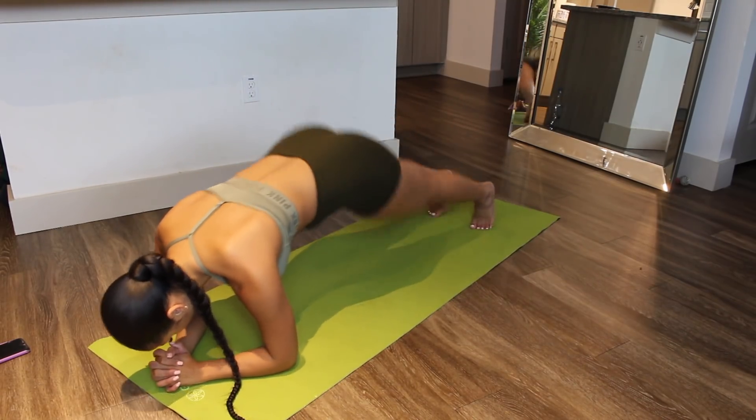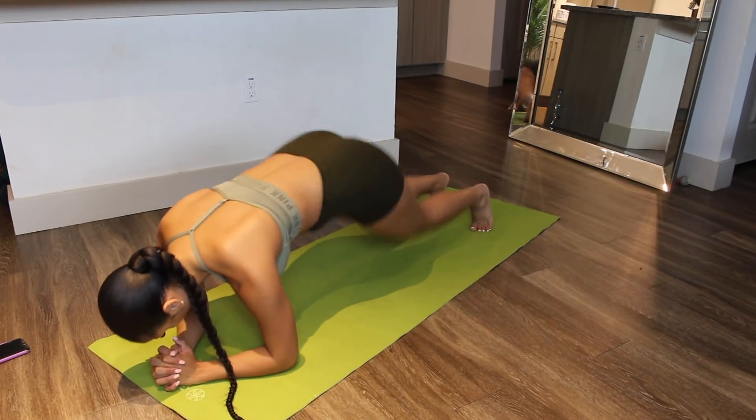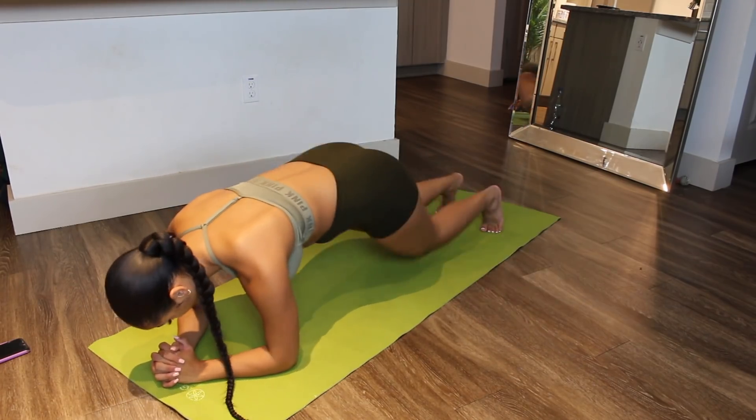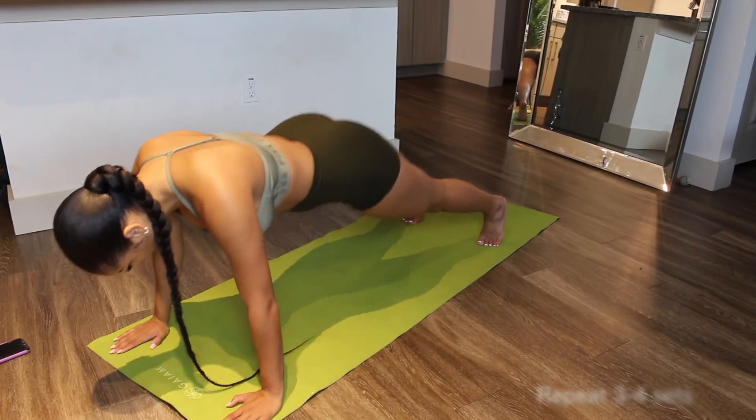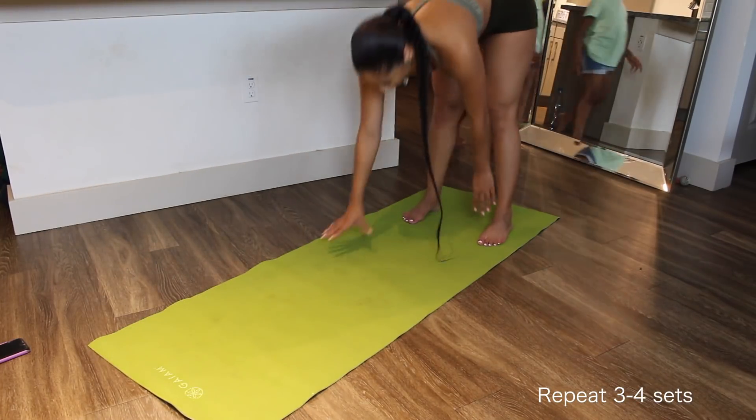Immediately after you're going to get into plank in-and-out taps. These are really great and challenging. You're going to do about 10 of these — counting in and out as one rep — then repeat this three to four times back to back.